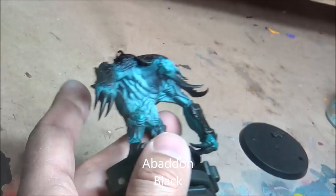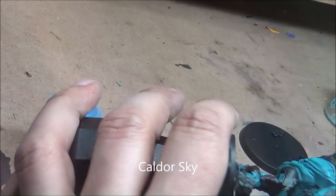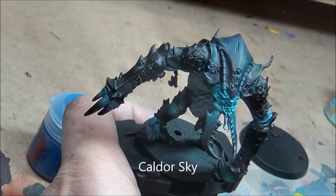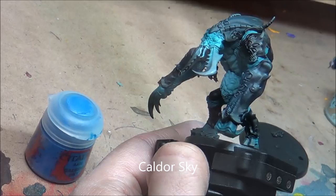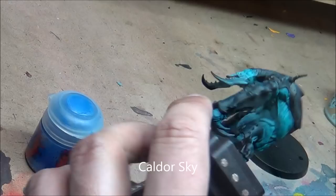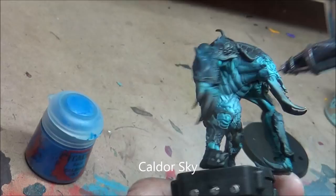Now Kaldor Sky — doing a little bit of airbrushing on the carapace. It's going to be pretty transparent, just giving a bit of a hint of blue. The idea is I'll highlight this up later with some edge highlighting, but this is just to give a bit of a base and make the carapace a slightly different colour — not a pure black — getting that laid on there nice and thin.